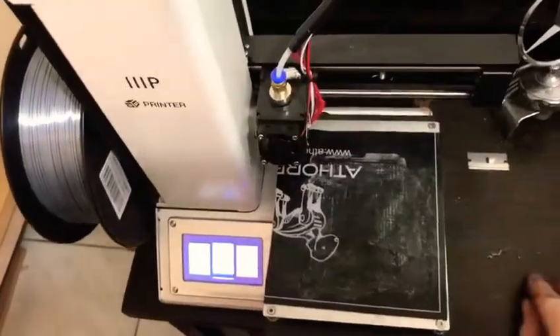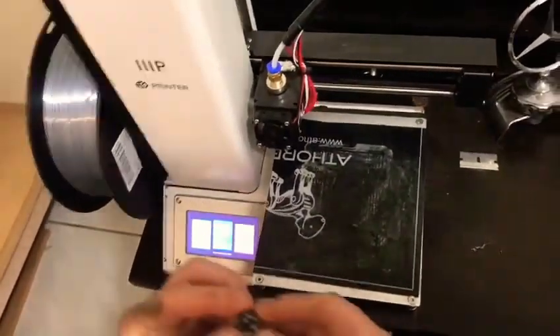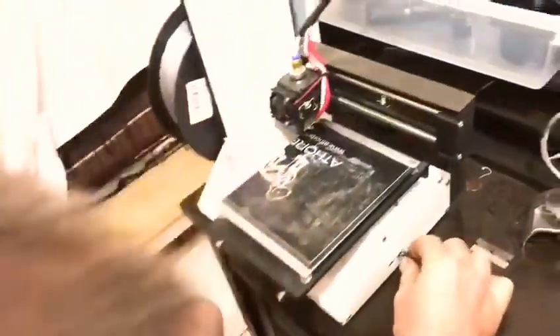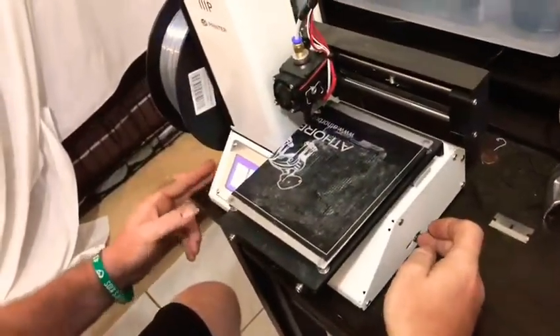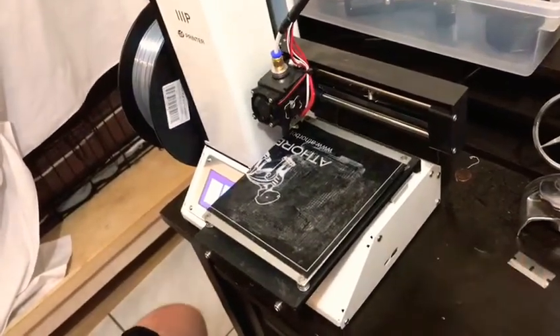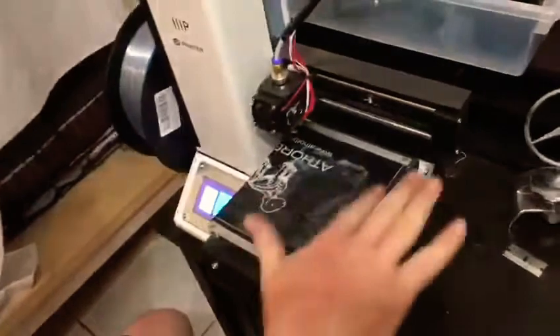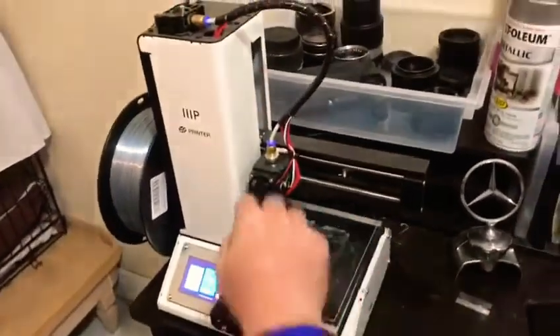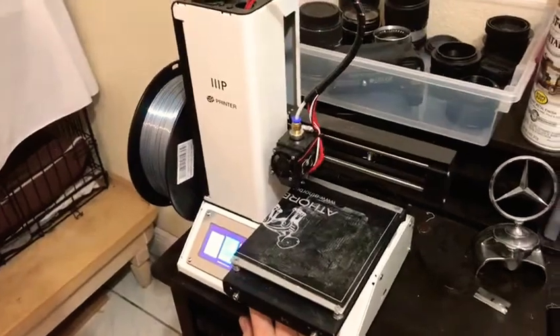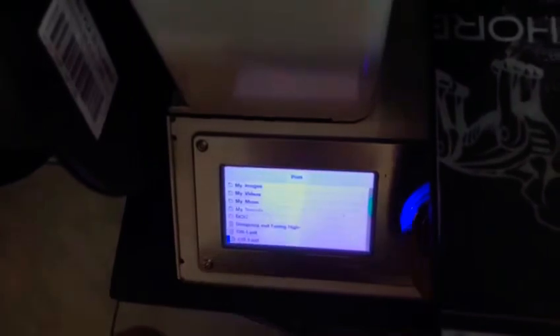First of all, we're going to use the card where we did the transfer from Tinkercad, which is what we used to design 3D prints. We put it through Cura — Cura is the program that lets you transfer it to the printer depending on which printer you have. Now we go to print.